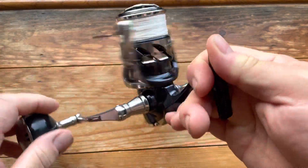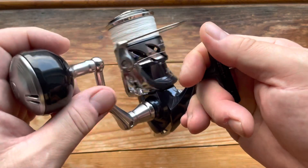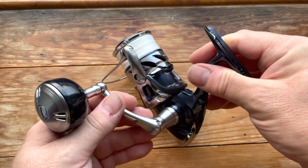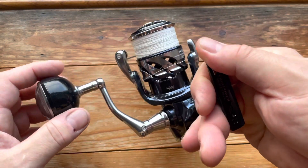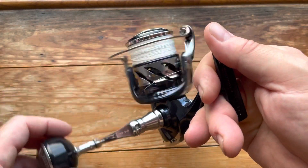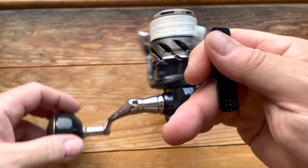This is a very nice reel — one I wanted to upgrade to for a while. I've had a Stradic 5000 which has been a fantastic reel, but this just takes it to the next level. The Stradic is smooth, but this is just ridiculously smooth.